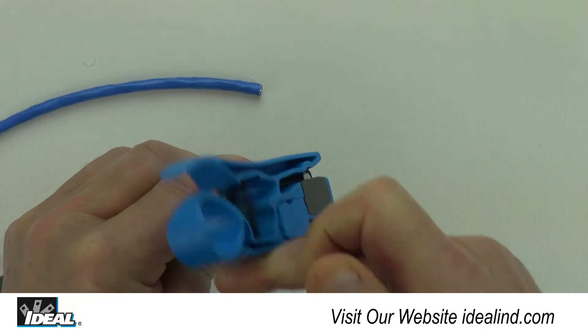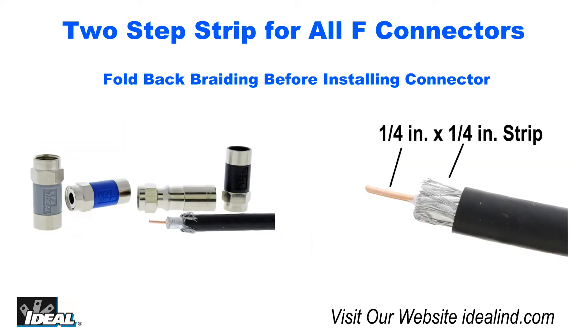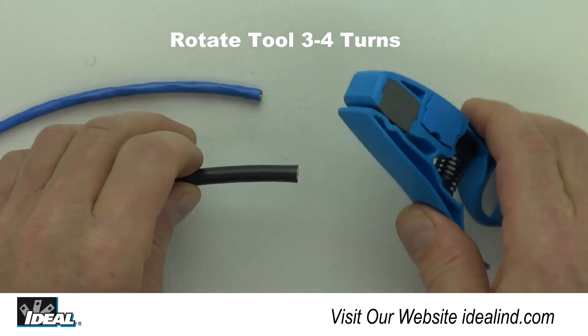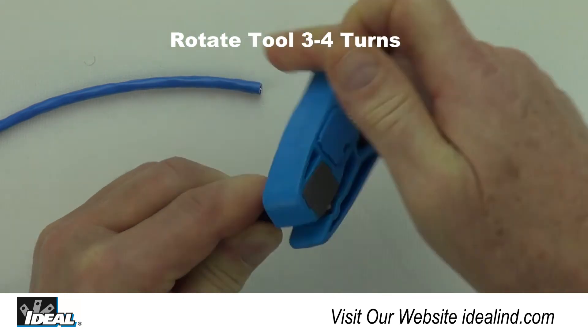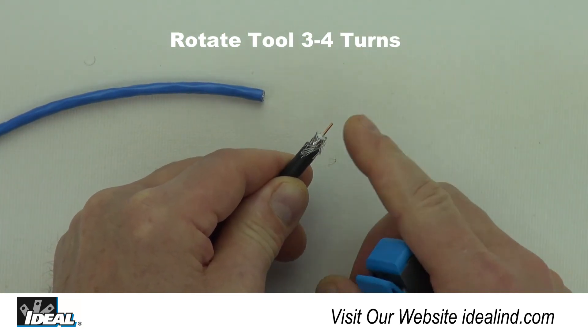To make the proper strip, simply insert the coaxial cable until the end of the cable is even with the backstop in the gray blade cartridge. This ensures a proper strip of a quarter inch of braiding and a quarter inch of center conductor exposed, needed for all types of F-connectors. Rotate the tool around the cable three to four turns and remove the material from the cable exposing the two-step strip.